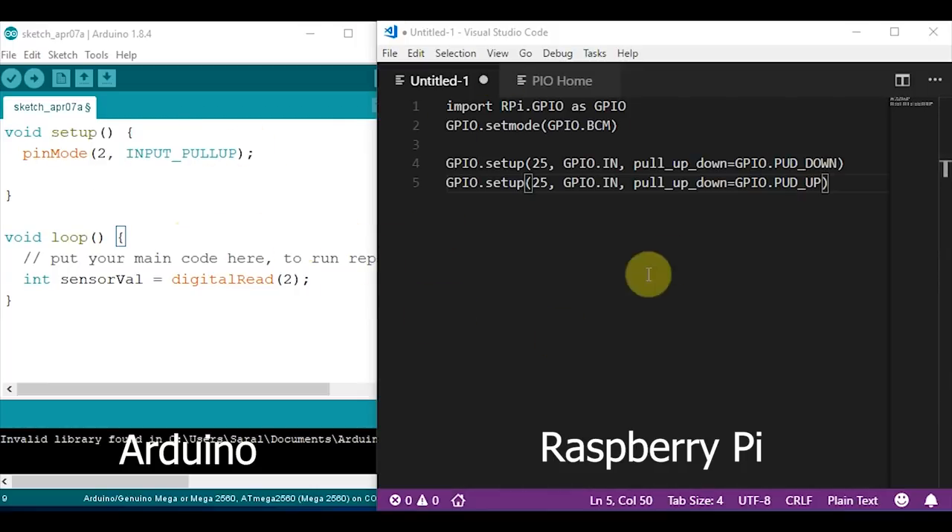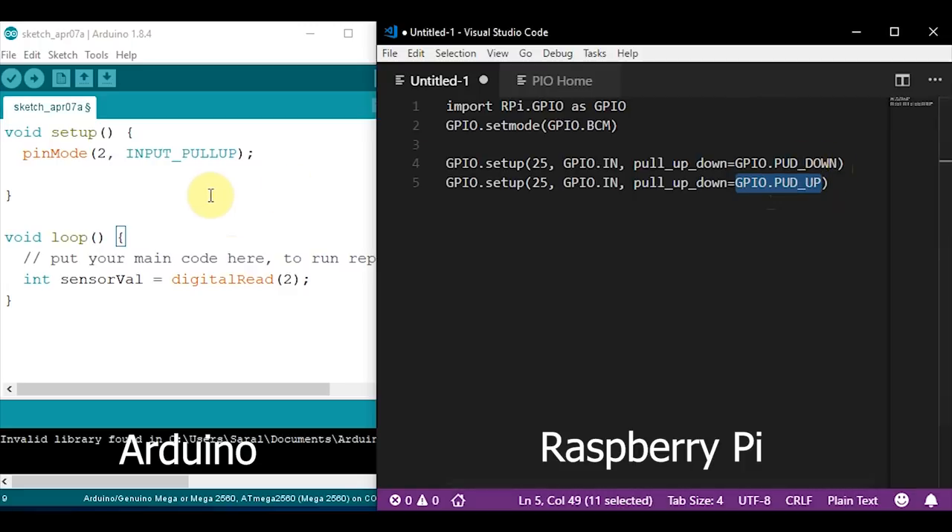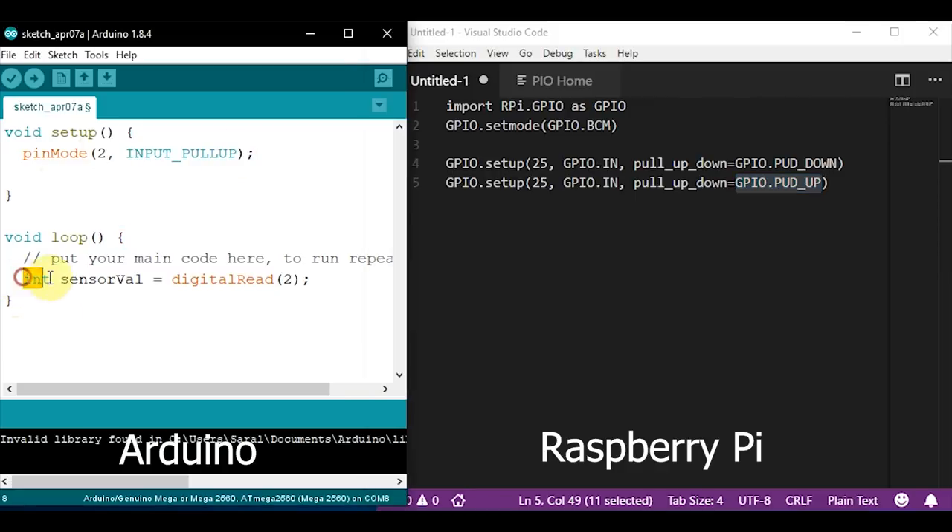Here I have my code for the Arduino and here I have my code for the Raspberry Pi in Python. The Raspberry Pi is a bit special because it can do both internal pull-ups and internal pull-downs. By using this line here, we can enable internal pull-downs, and by using this line, we can enable internal pull-ups — you just need to change GPIO.PUD_UP or GPIO.PUD_DOWN. For the Arduino, it's even simpler: you just use pinMode, in this case digital pin 2, and then set it to internal pull-up. Then you can go ahead and use it as a normal sensor. Simple as that.